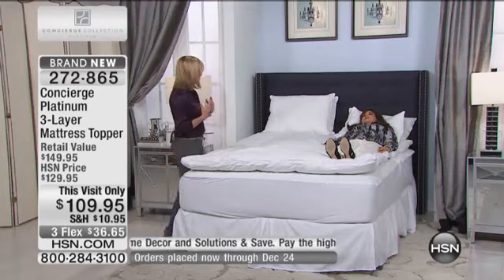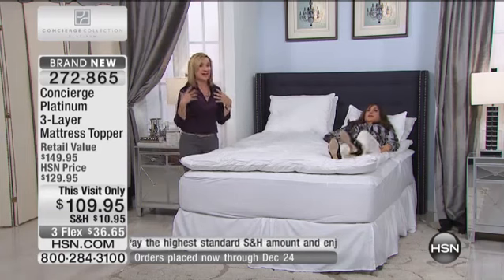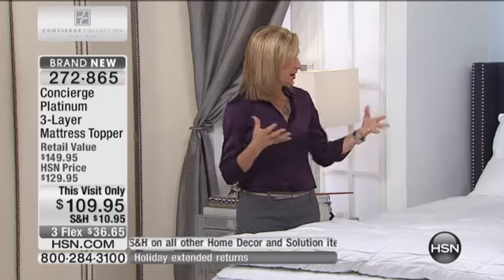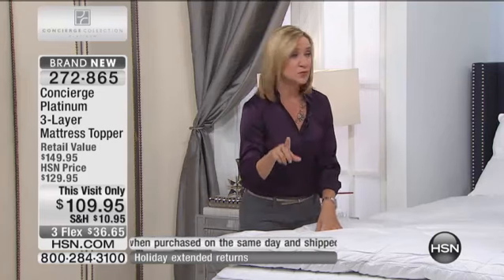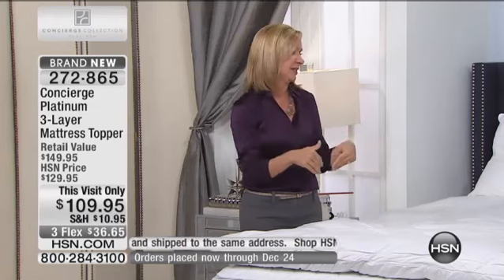The first time I ever tried a feather bed, I was in a hotel on a buying trip in New York and I knew there was something immediately different about the bed. You feel something like this the minute you climb into bed — the way that it contours around your body, fitting all your curves. It doesn't matter if you're sleeping on your side, your stomach, or your back.